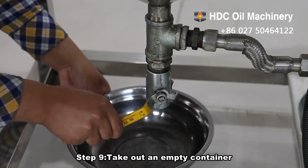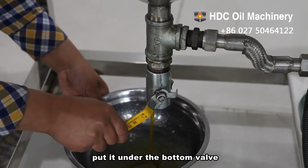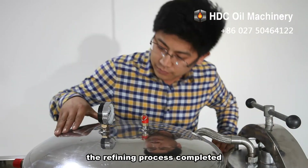Step 9: take out an empty container, put it under the bottom valve, then begin to discharge the oil. The refining process is completed.